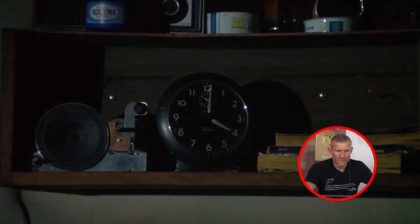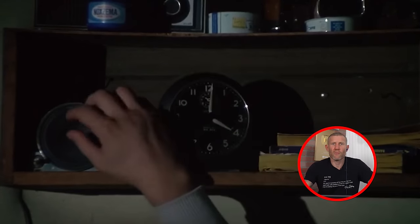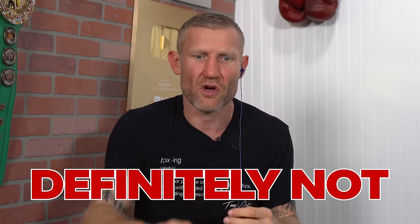Setting your alarm clock for 4am - should you do that? Is it better to train very early in the morning? Mike Tyson did it because he used to say he knew his opponents weren't getting up that early, so he did it for his mentality. Personally, I would never train that early. I think the best time to train is when you're well rested and your body is up for it.